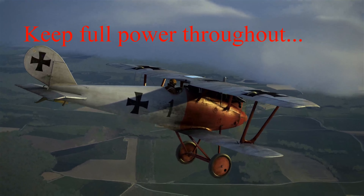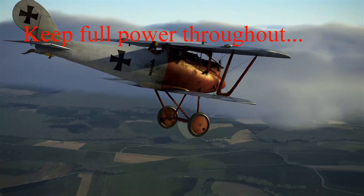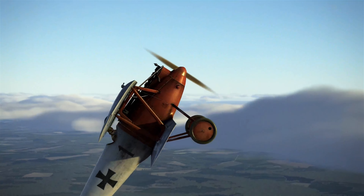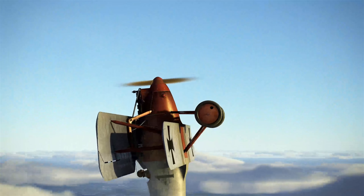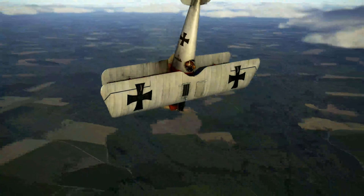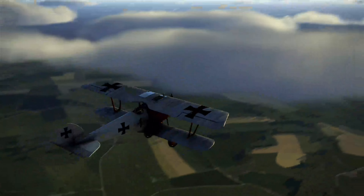What we're looking for is nice, gentle, controlled movements. Smooth. Raising the nose smoothly all the way through, keeping the pressure, looking for the horizon. Coming down again, keeping the power on, looking for the horizon again, and back up.